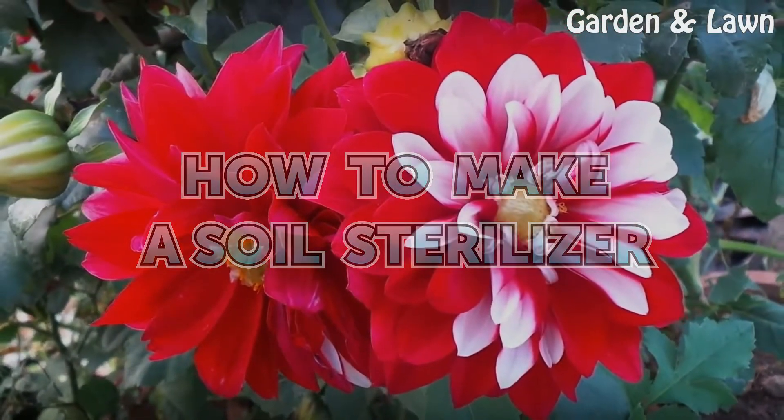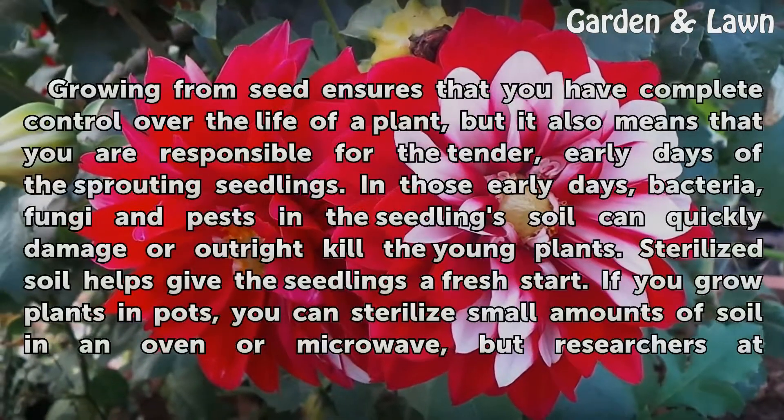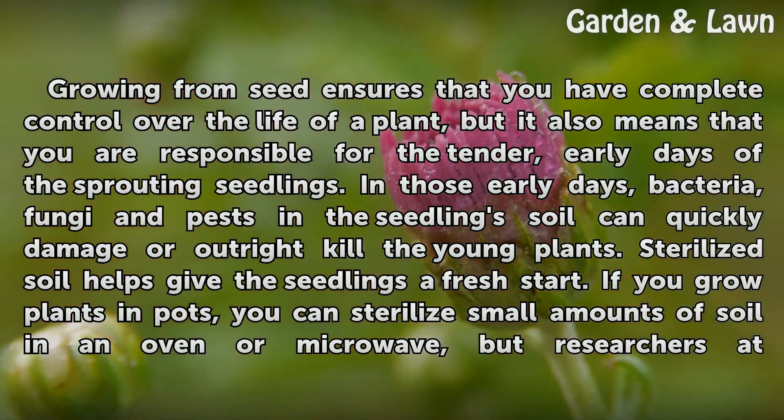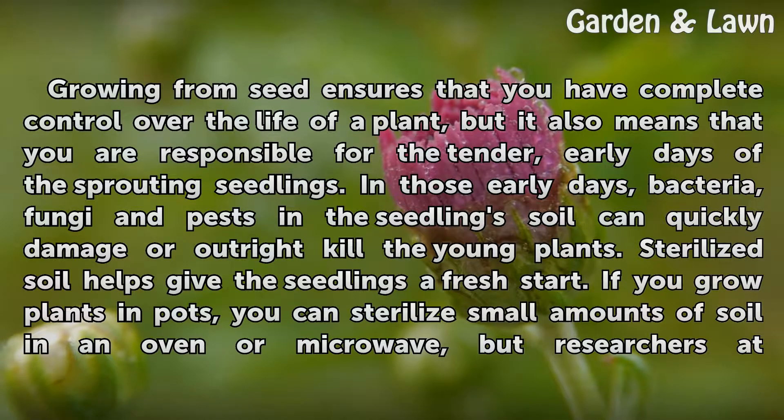How to Make a Soil Sterilizer. Growing from seed ensures that you have complete control over the life of a plant, but it also means that you are responsible for the tender early days of the sprouting seedlings. In those early days, bacteria, fungi and pests in the seedling's soil can quickly damage or outright kill the young plants. Sterilized soil helps give the seedlings a fresh start.